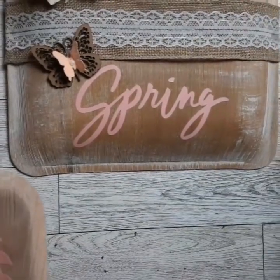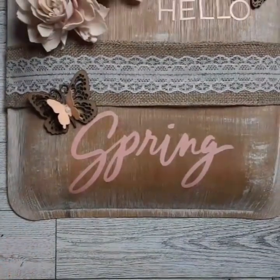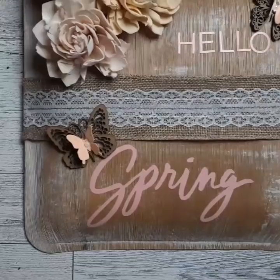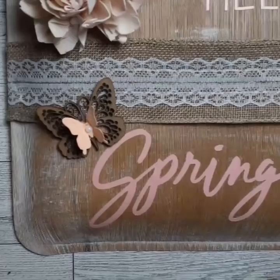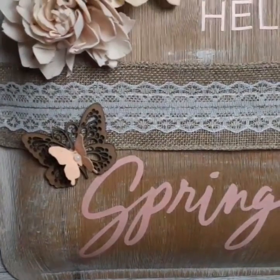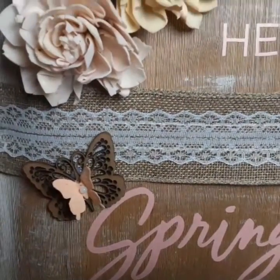Dollar Tree DIY Divas — that's what it's going to be called. So keep an eye out and I'll keep you posted. I love you guys. Have a beautiful, blessed day. Craft something beautiful today, you guys. Bye!